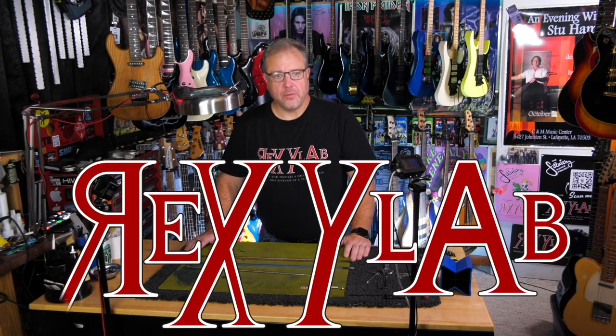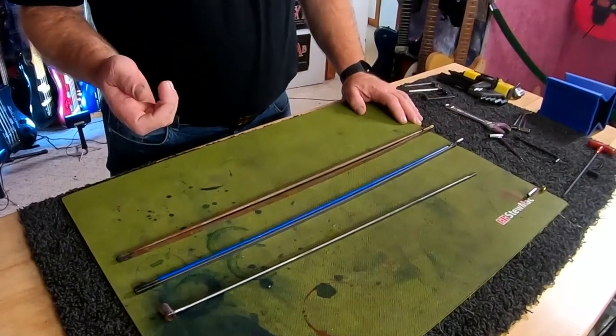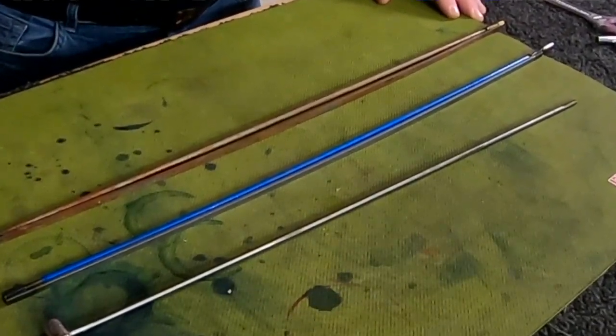How's it going today, everybody? Eddie Kernan for RexyLab. Welcome to the Guitarmory. This time, it's not so much sexy, but this is important. We're going to talk about truss rods, a bunch of various different kinds, what they do, how they work, and how not to break one.